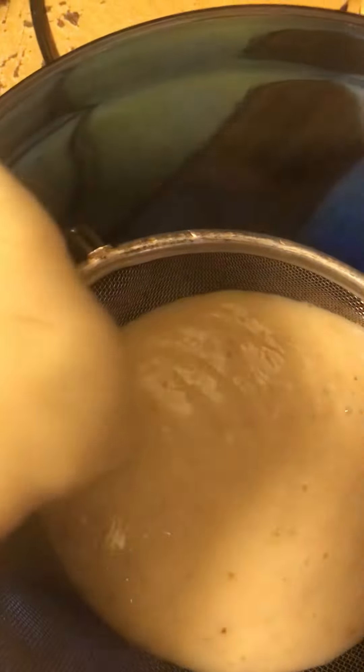Now we're going to take it out of the blender and pour it into our bowl with our strainer, just like that. See how hot it is because it was boiling. We're going to strain this into the bowl — see how creamy it's getting? It's going to be a good drink.